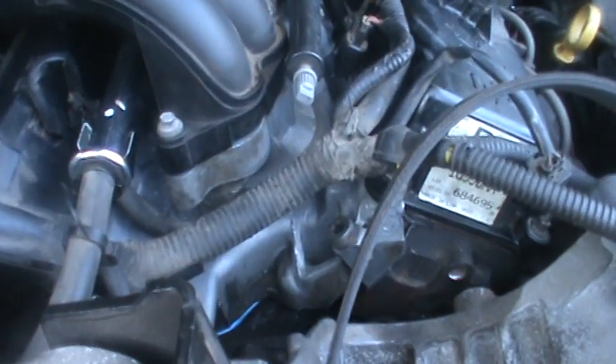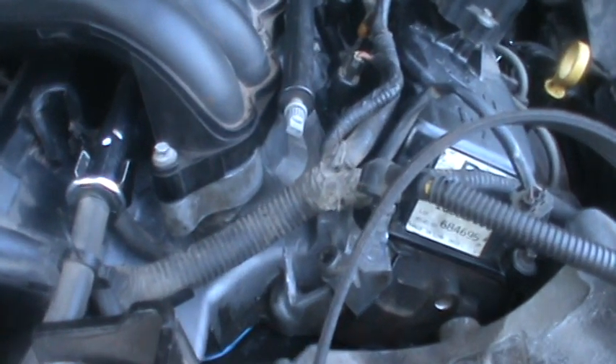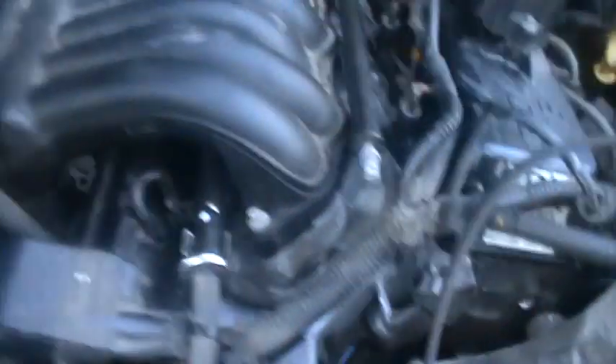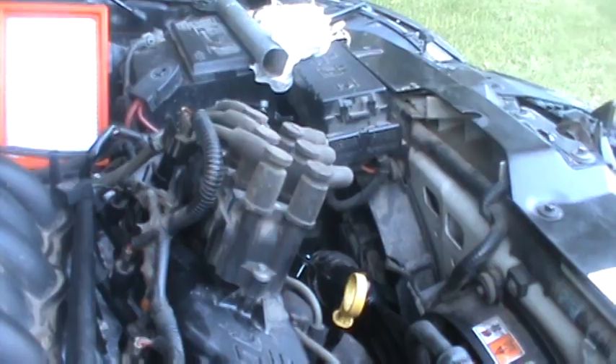I think by tomorrow we should have this thing running again. I took a couple of grinding bits and polished up the ports on the intake manifold a little bit, so maybe it'll run a little smoother, a little better acceleration — I don't know. We have the injectors back on, the fuel rails on, and the plugs and wires all set up and ready to go.